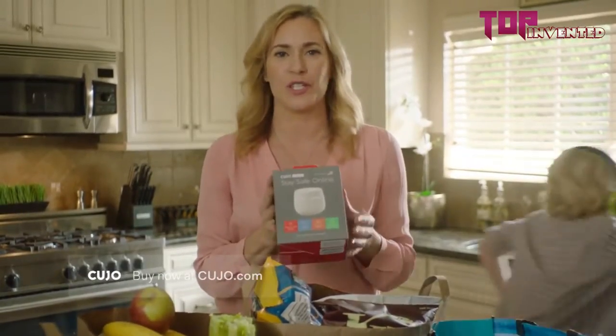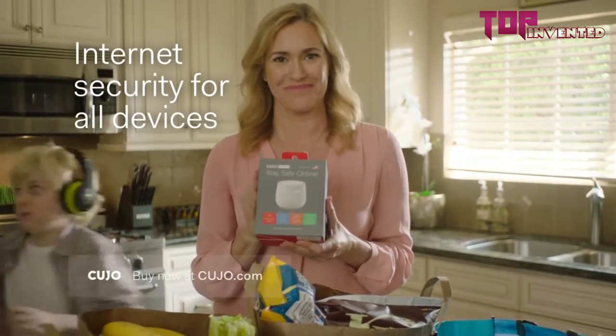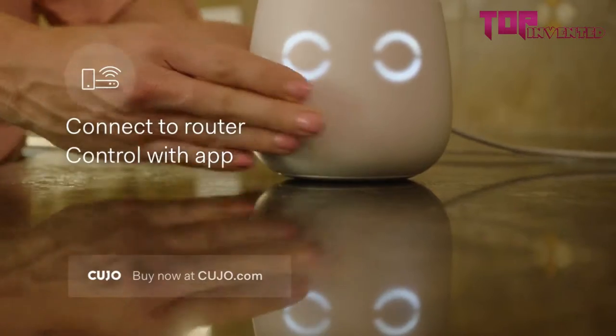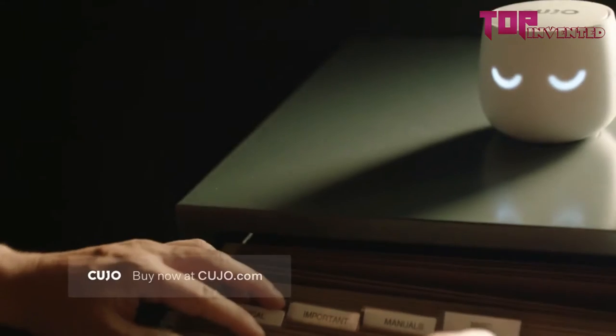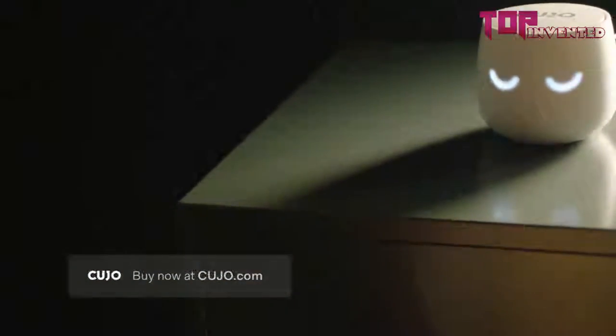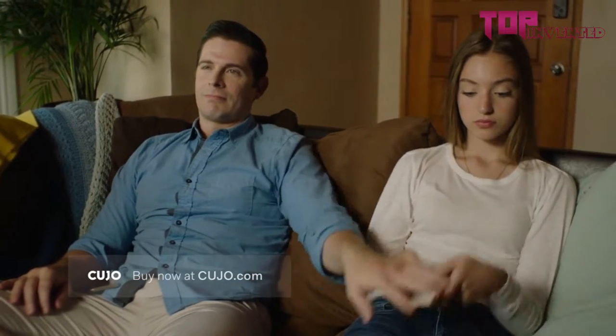Cujo is a smart firewall that secures all devices connected to your Wi-Fi router, and it's simple to use. Just connect Cujo to your router and install the app on your phone. When Cujo detects a threat, it blocks it and notifies you immediately, ensuring what matters most is protected.